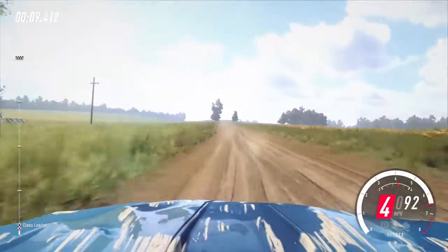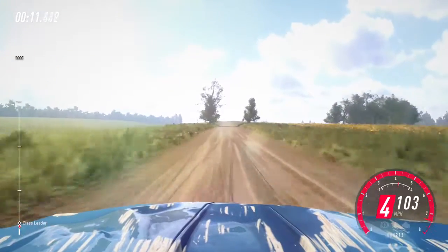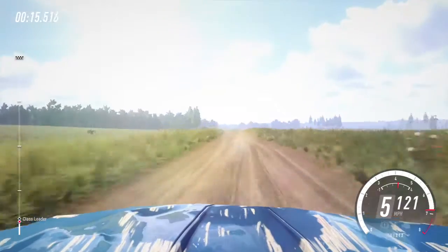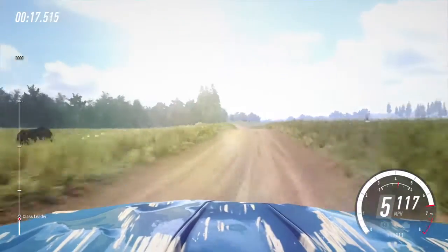6 left of a crest, very long, 60, 60, 6 left of a jump, opens long, 80.